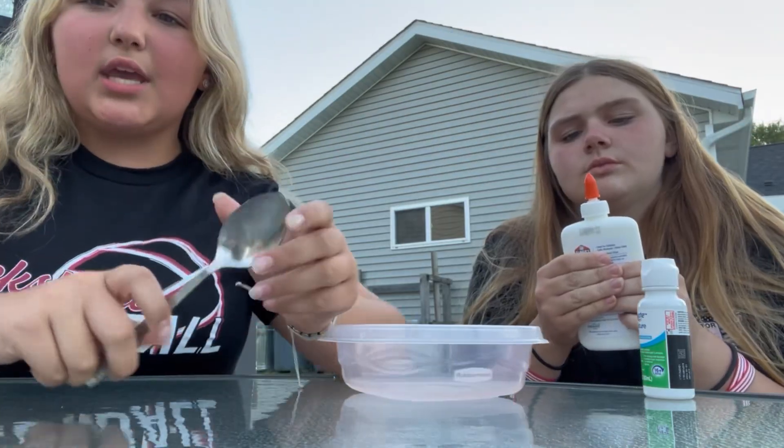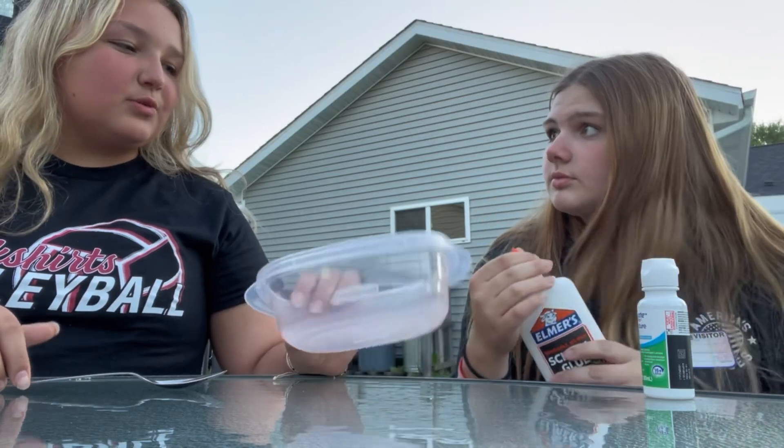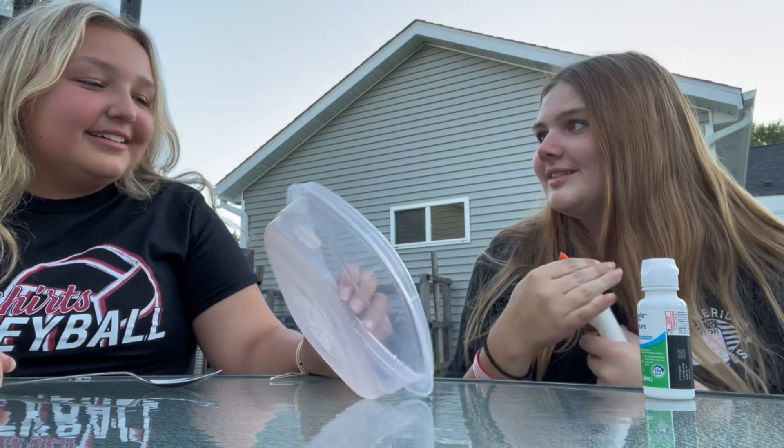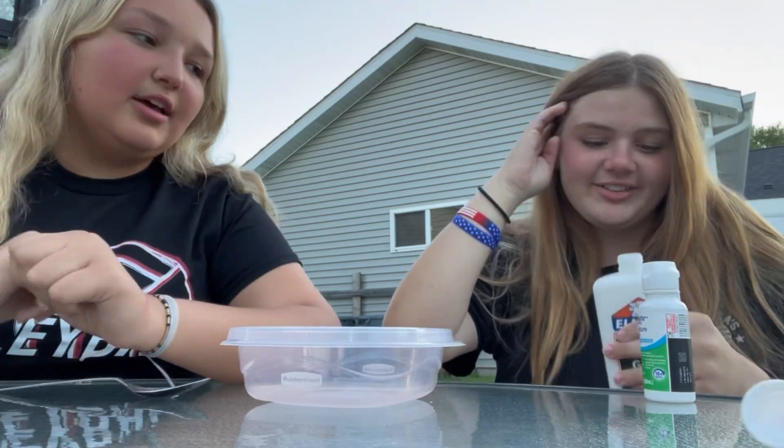Then we have a spoon — I'm just using this from school. School glue. You guys use liquid glue? We're cheap, we use glue sticks. At my old school we did. That takes forever to dry. And a Tupperware.